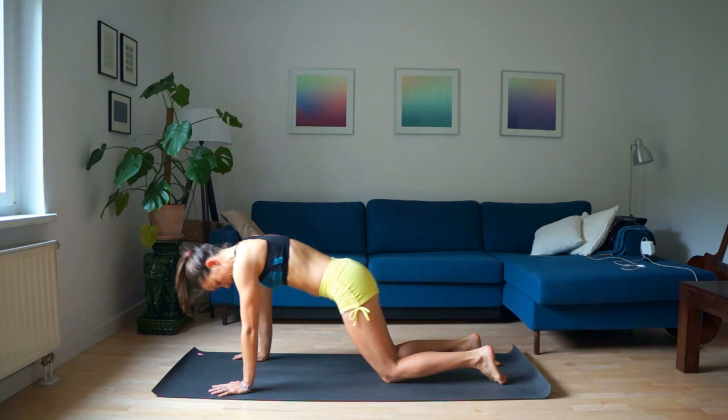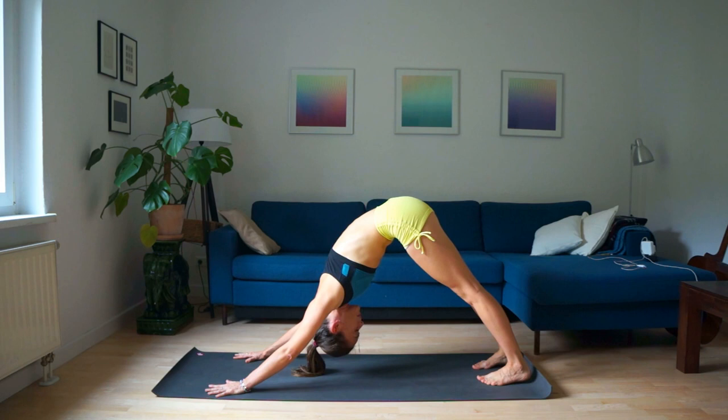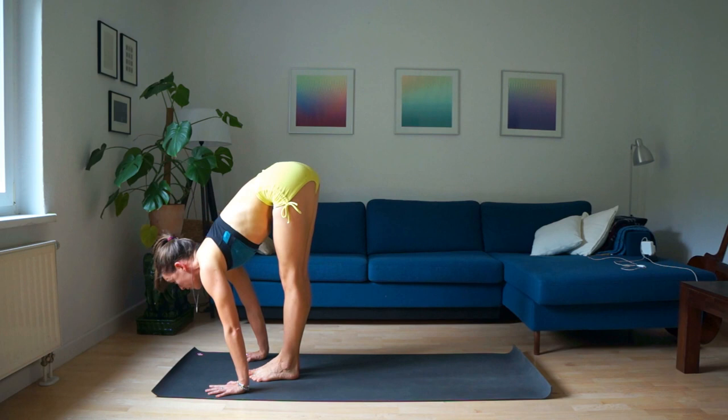Exhale, come on your knees, tuck your toes, and hips up. Keep on breathing, keep going towards your knees. Three, four, five — deep breathing. Inhaling, send the weight forward, bring your shoulders above your wrists, and take a big step forward. Looking forward, exhale.